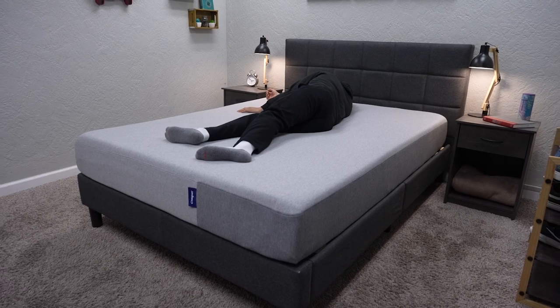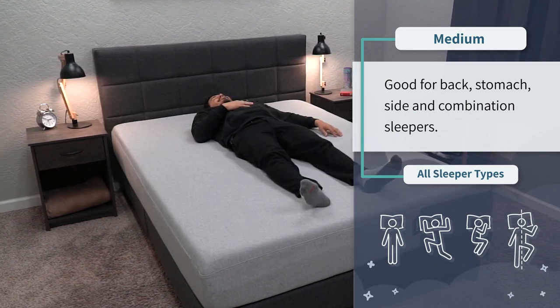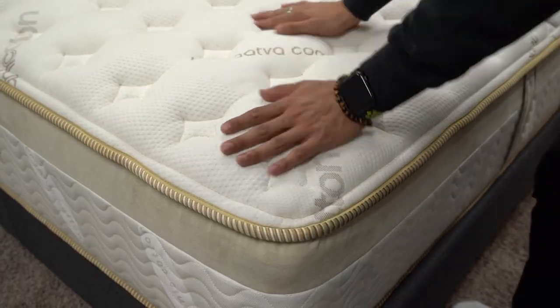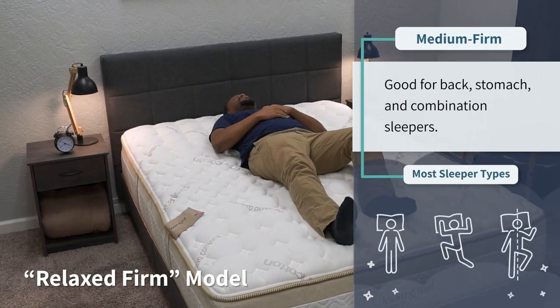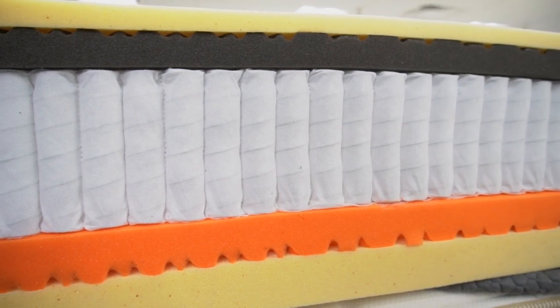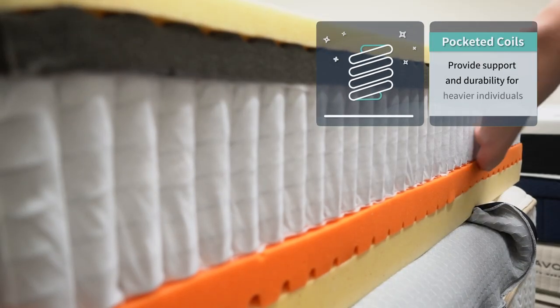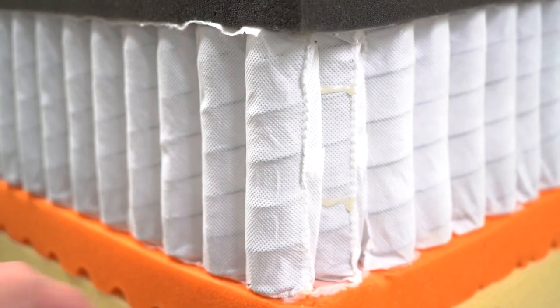Adding to the Casper's accommodating nature is its firmness — it sits right at a medium, so it works for all sleeper types: back, stomach, side, and combination. The Lumenleaf comes in two firmness options: their relaxed firm, which is around a medium firm and works for all sleeper types, and their firm option, which is near a proper firm and should be better for strict back or stomach sleepers. If you're above the 200 to 250 pound range, we at the Slumberyard tend to recommend beds with pocketed coils — and both Saatva and Casper do offer coil options worth looking into.